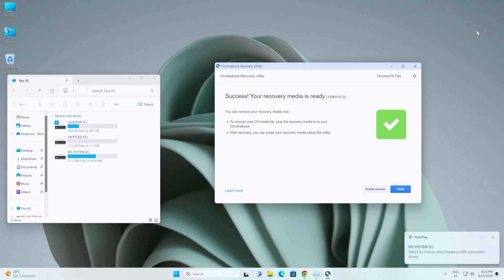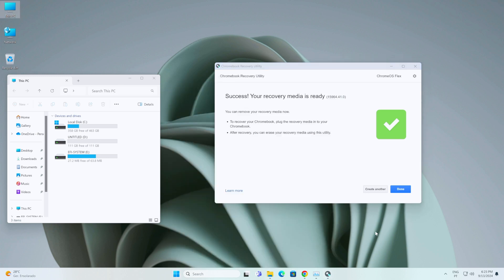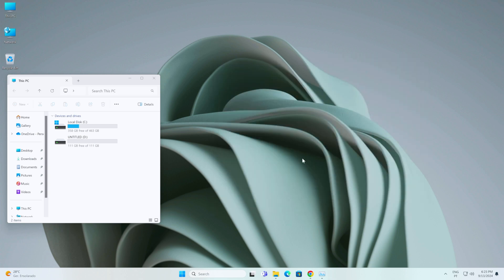The process is finished and our USB drive — now called EFI System — is ready to be removed and placed in the target computer. If you want to install on the computer you're currently using, leave the USB drive in and restart. In my case, I'm removing the USB pen drive, pressing Done, and moving to another older computer to install Chrome OS.